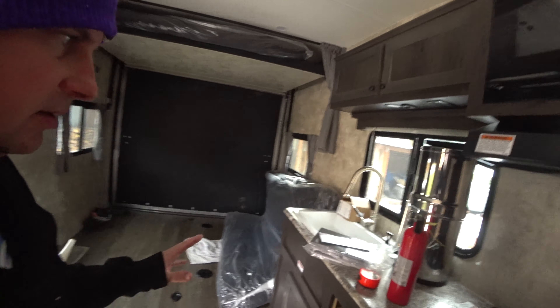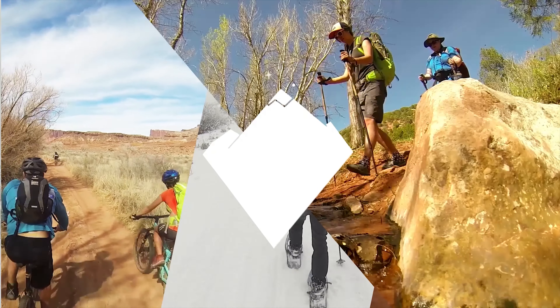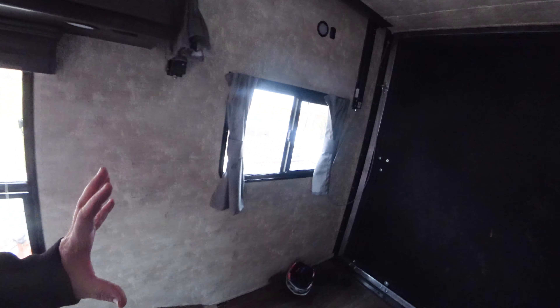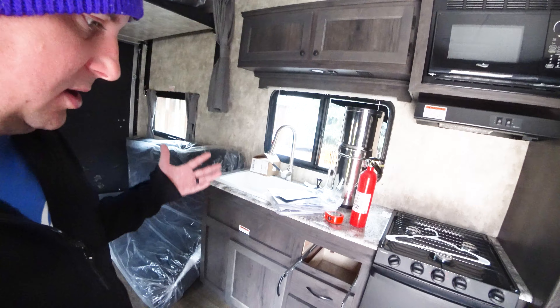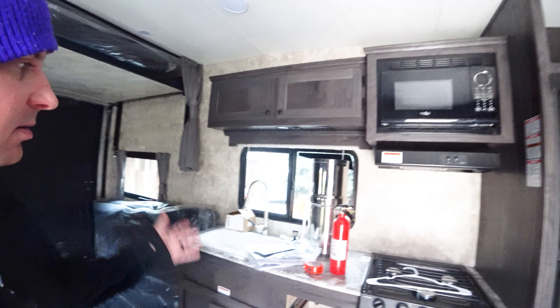Today we are working on the interior of the trailer. We're gonna be putting in another wardrobe here to match that one, and then a desk, and then some storage cabinets — possibly some storage cabinets there. We need to make this a little more livable. There's not a whole lot of room for groceries and stuff, so we're gonna be adding some room with this cabinetry.